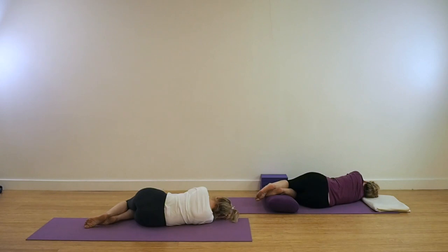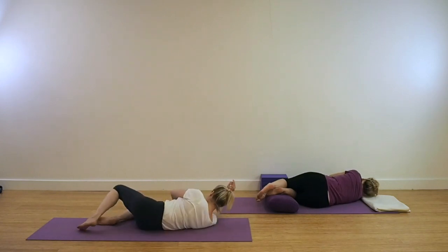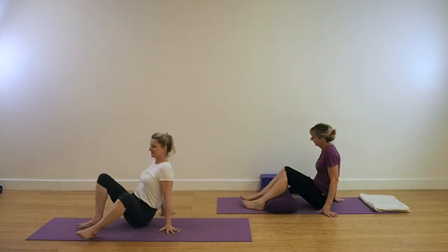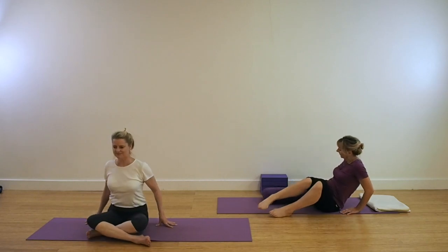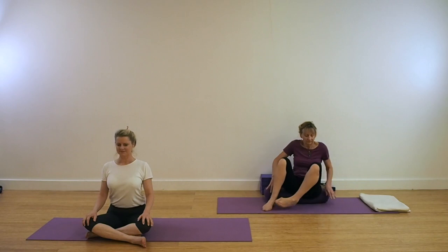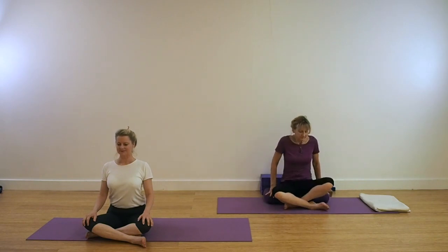Those of you who are coming to the end of your Shavasana, roll to your right side. When you're ready, come into a seated position. It's always good to take a few moments before rushing off away from your practice. Sit with your spine erect and upright. Take a couple of deeper inhalations and exhalations. Namaste.